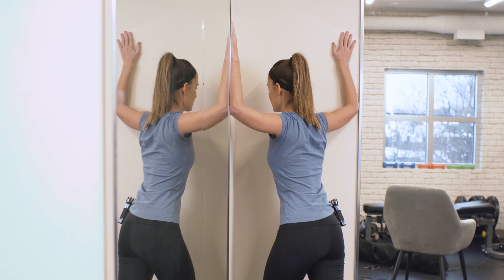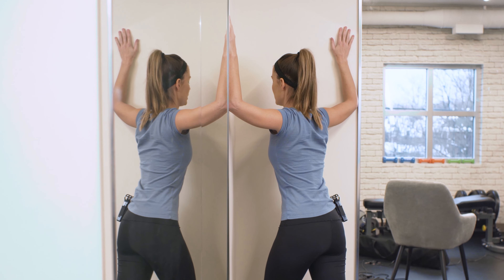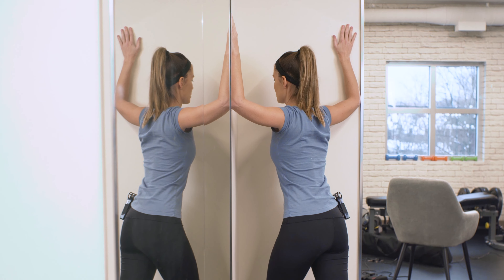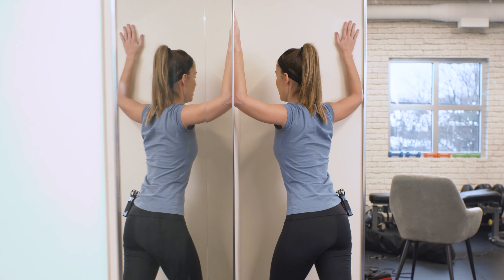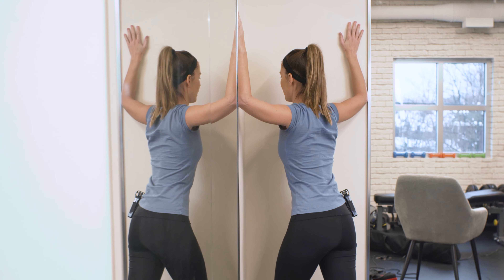Make sure your neck does not lean forward — this is often an error I see. Making sure that your chin stays tucked in, and it's a very gentle stretch. On a scale of zero to ten, maybe a nice easy four or five — nothing painful, nothing straining.